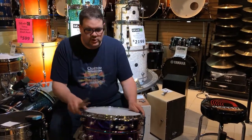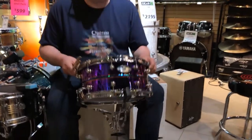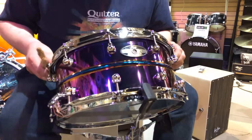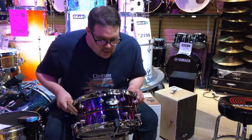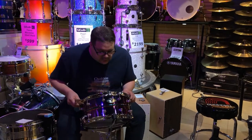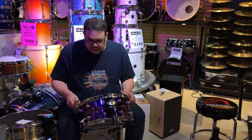Hey, it's Scott here from Dear Music in Oakville, Ontario. I want to show you this really cool Omar Hakim limited edition Pearl snare. They were celebrating 30 years between one of the most recorded drummers around, Omar Hakim, and his relationship with Pearl with a brand new really cool snare.